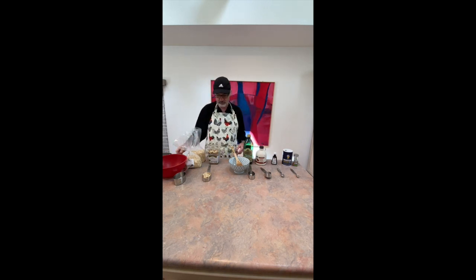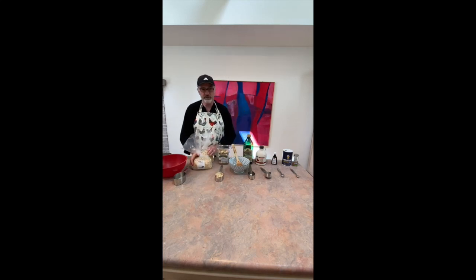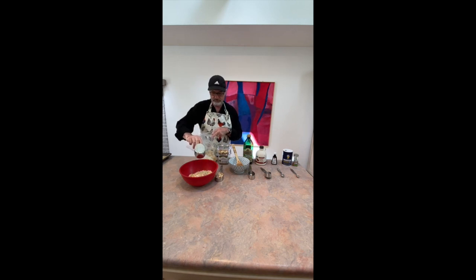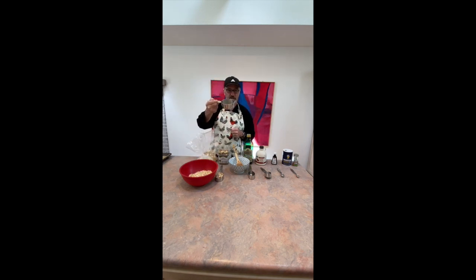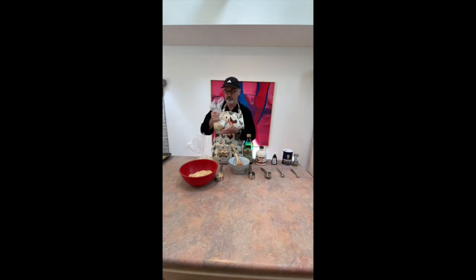To get started I'm going to start with my oats, the dry ingredients. I'm going to put three cups — this is a cup measure — of oats in my bowl. One, two, three. Now I'm done with my cup measure, so I'll put that aside, and I'm done with my oats.